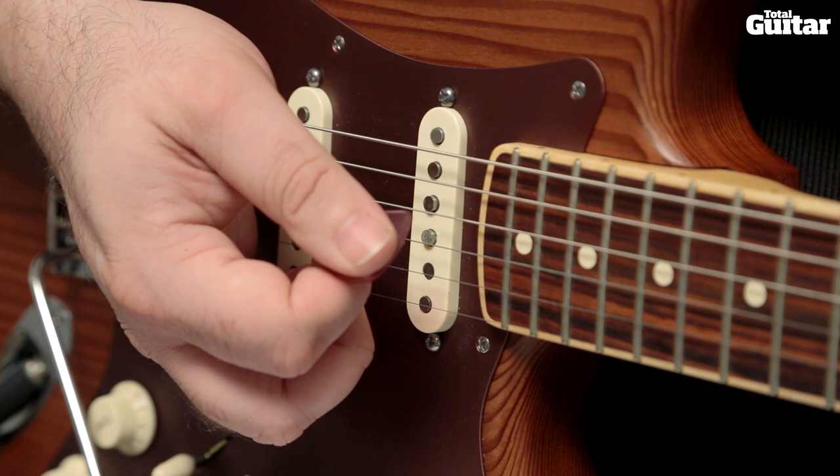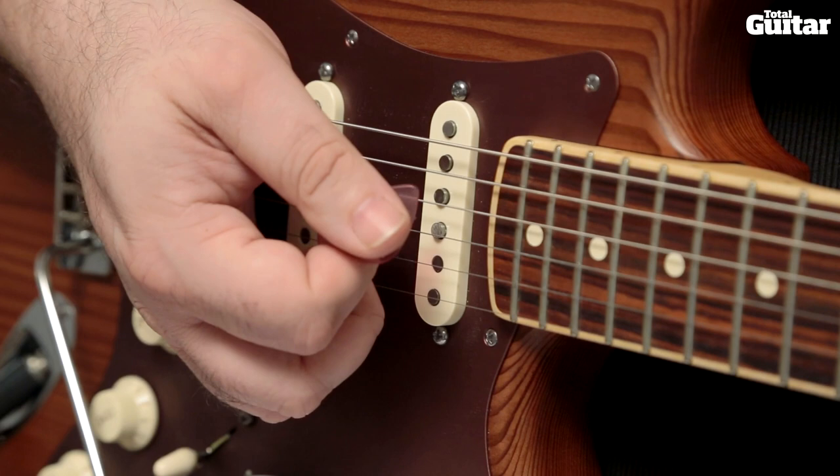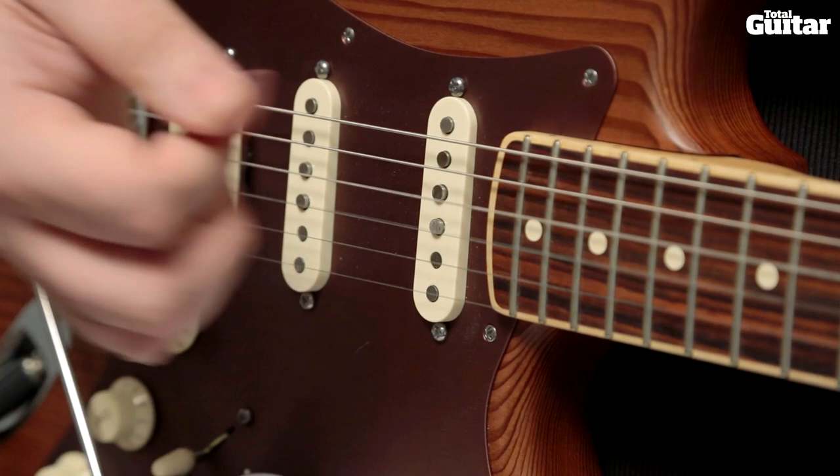In these scenarios you need to work on your picking technique — in particular, targeting your pick so that it hits the right string: the 4th string in the case of Dm. The trick is to give your pick strokes a slight curl so you miss the 5th and 6th strings altogether.